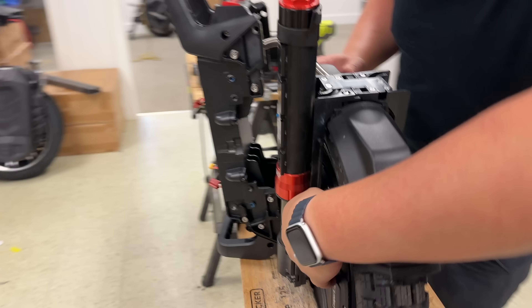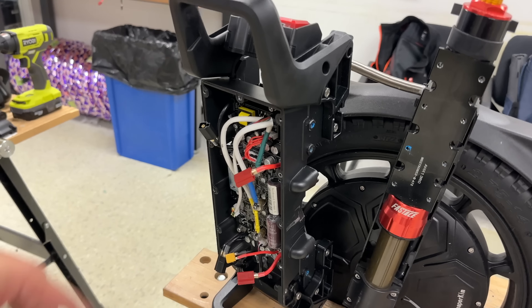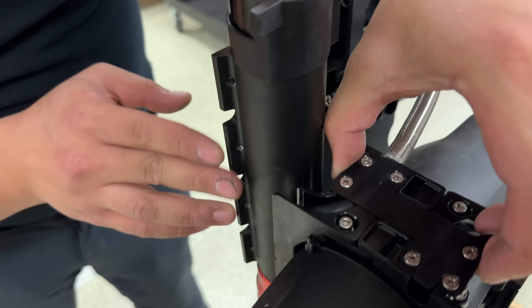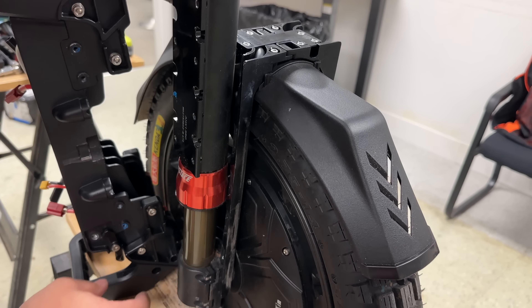So to answer your question — the motor cable has no excess, no extra disconnect. So you have to get into the controller to remove it, and then you've got to run it through this fender, which means you have to take this whole fender apart. So you have to take off both suspensions.